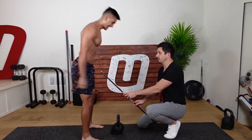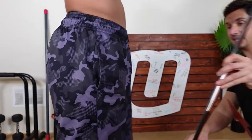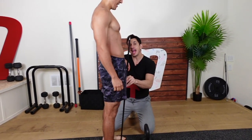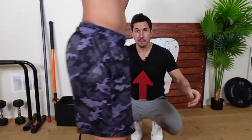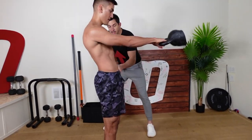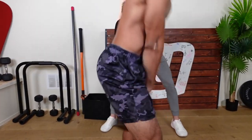Ladies use your imagination, okay, and everyone else use your imagination. This exercise needs to stop right here and it's powered by a hip flex. That's the move, and when you're doing it right you're not shifting — it stays behind this line.